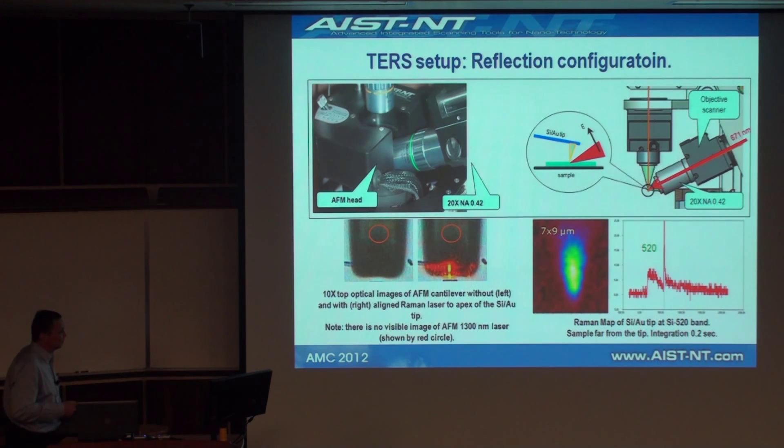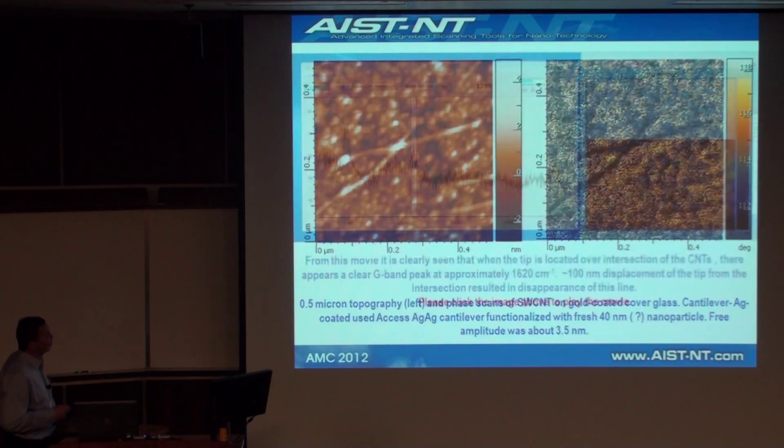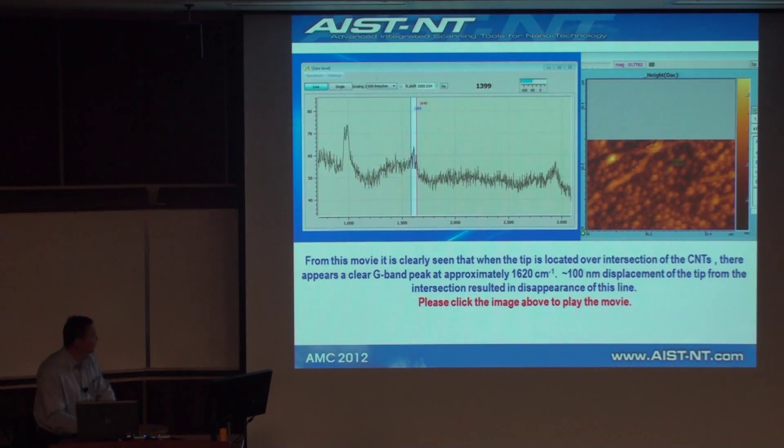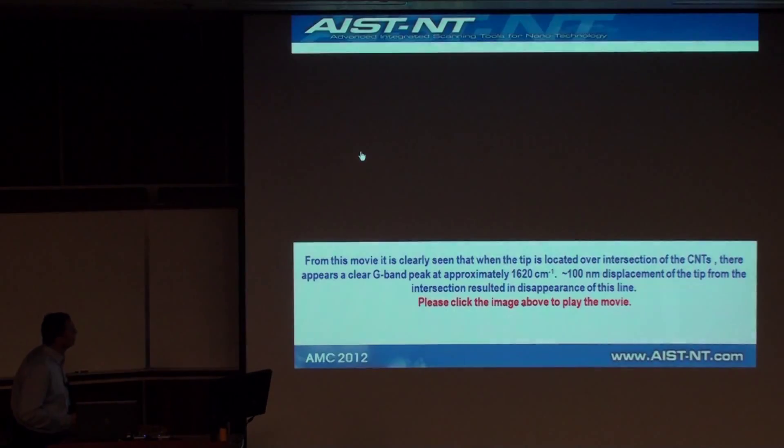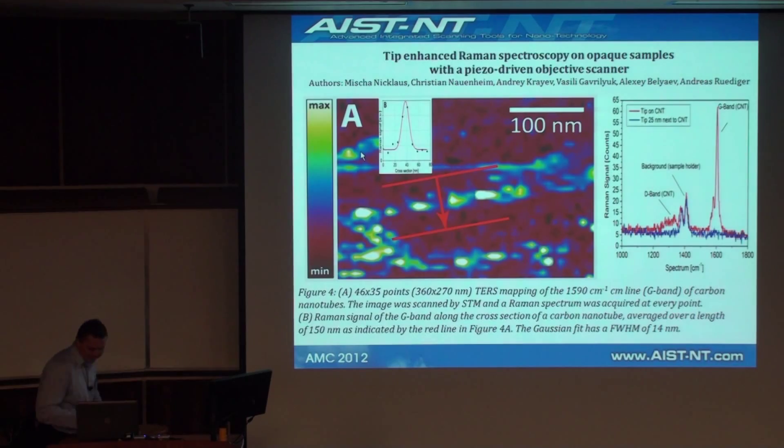Here is the map showing the results of this alignment, mapping the intensity of silicon on the AFM cantilever. And the first TERS data — this is not the best quality AFM image of carbon nanotubes on gold, and this is the TERS data. Let's play this...